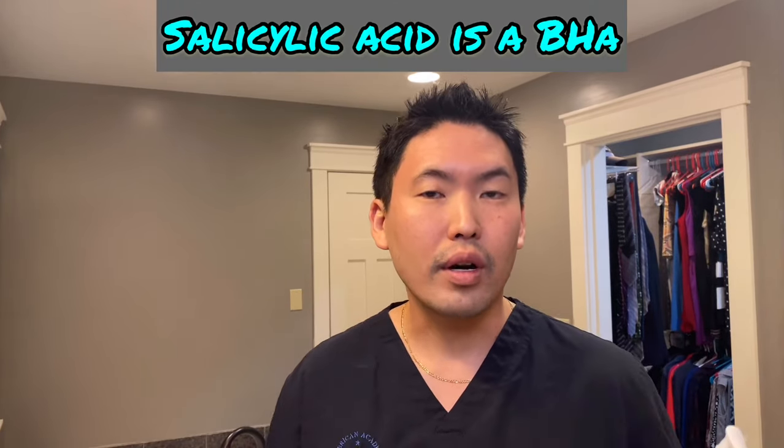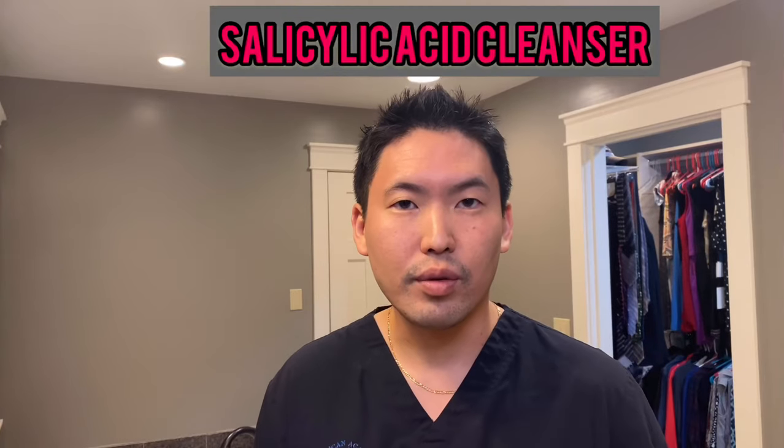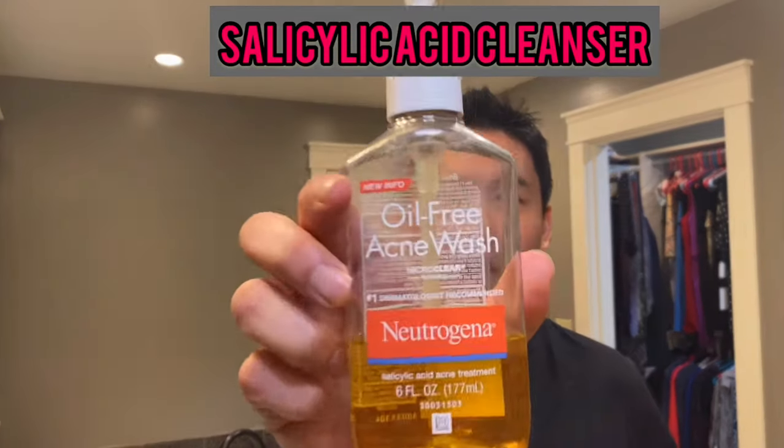So what you want to do first is cleanse. What I like to do is use a salicylic acid cleanser before shaving just to clean out the pores and the hair shafts. You want to remove all the debris, impurities, and bacteria with your salicylic acid wash. Neutrogena makes a really nice salicylic acid wash.